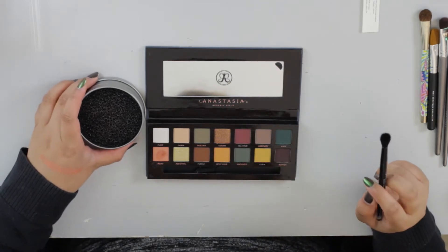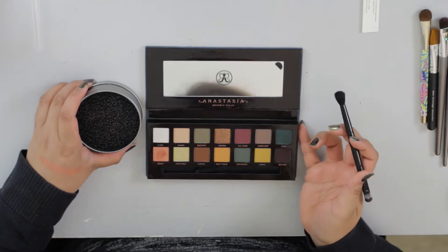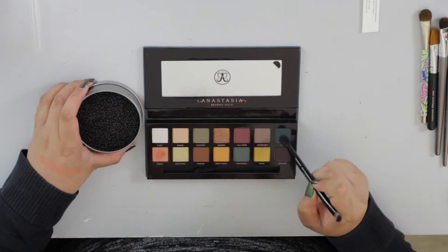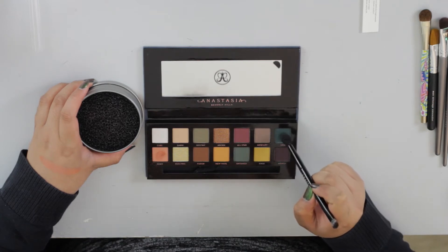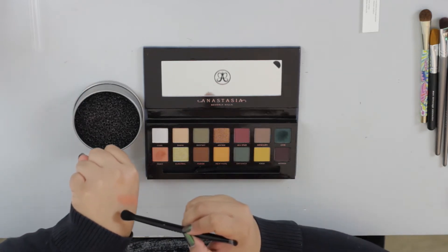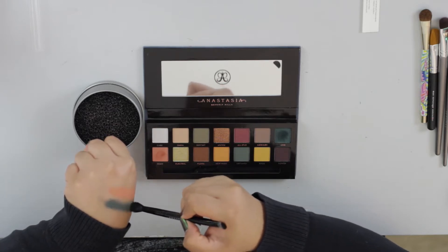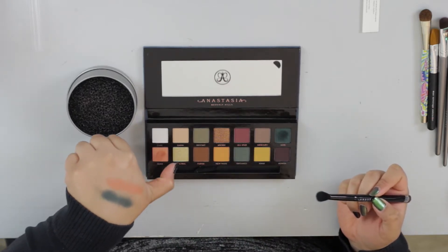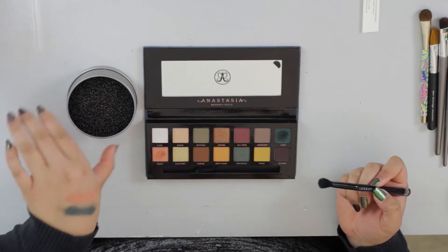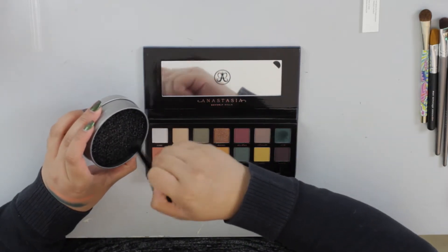So we're going in to another color — Axis right here. This is a deep teal color. We're going to do three taps again: one, two, three. So that one I think was even worse. Let's apply it onto the hand here. This one's a little patchy, but it's the same consistency — look at that pigment. It is crazy pigment, but it's definitely lots of fallout.